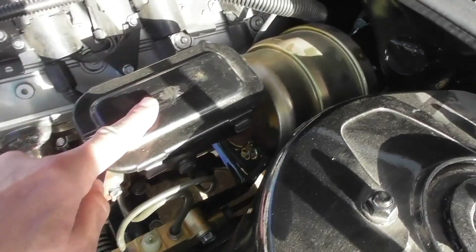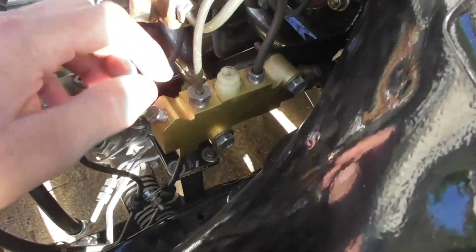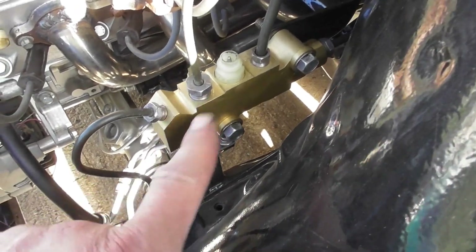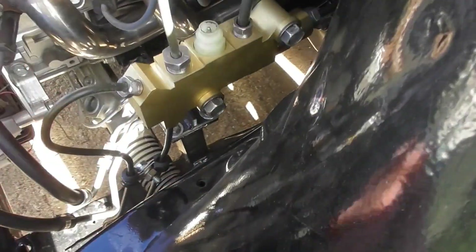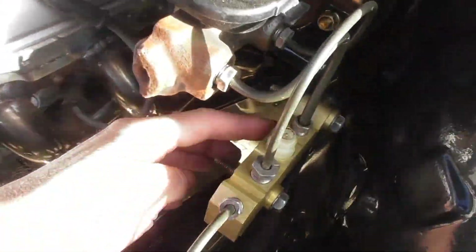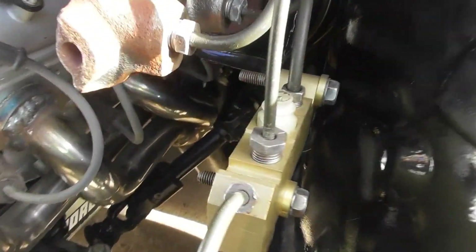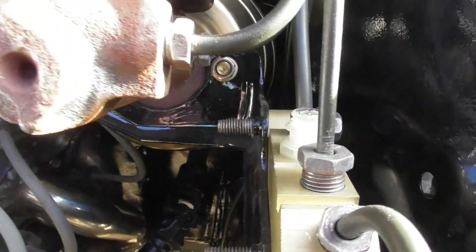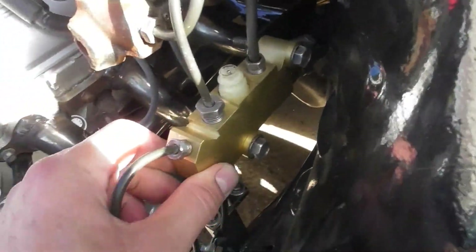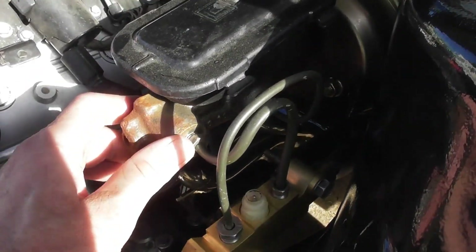The brakes were on before. Got a master cylinder on there — that's off the G-body — and a brand new proportioning valve. Bought one of those for a Firebird and all it did was leak everywhere, a piece of garbage. That bracket is off an S10 to hold the proportioning valve — kind of hard to see down in there, but it bolts to the booster and comes out, and you bolt the proportioning valve to it. No brake fluid in it yet.